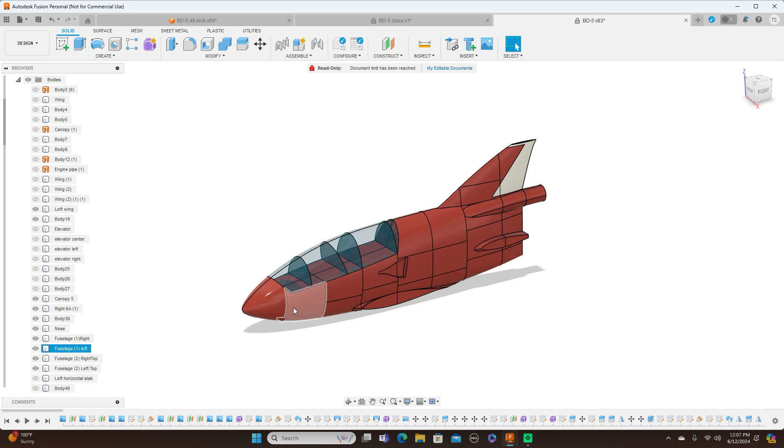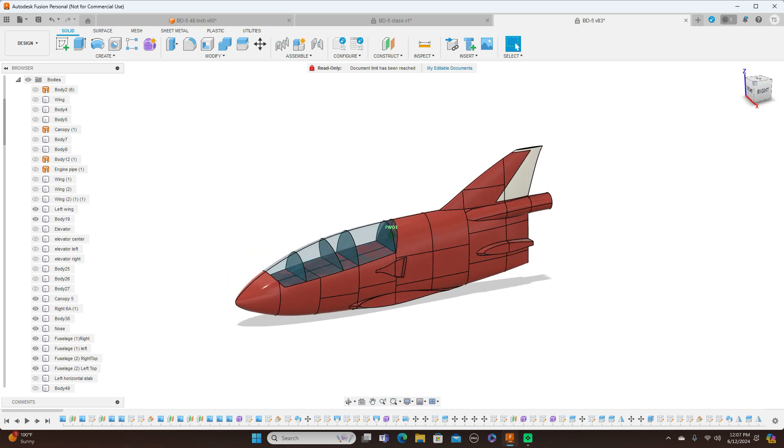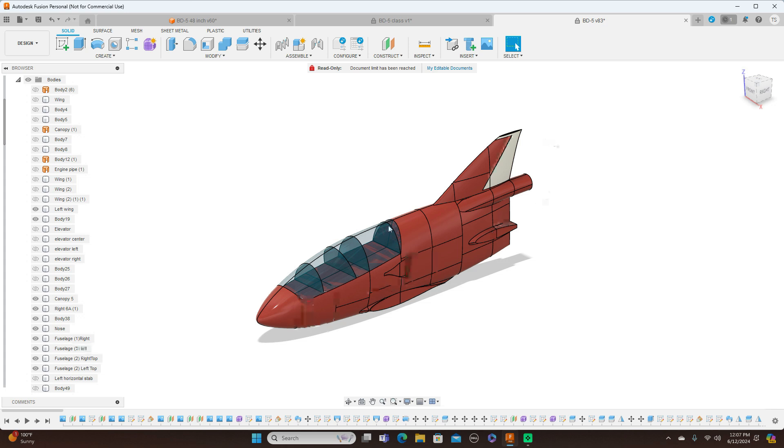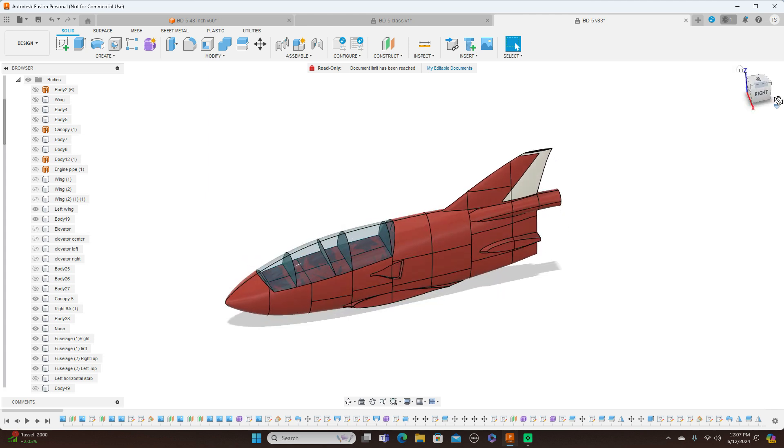I went ahead and cut everything up so I could 3D print this on my smaller printer. I printed all this out and gave it to him and he's now working on this. It's a plug and he's really good at making airplanes — making fiberglass planes and stuff like that.